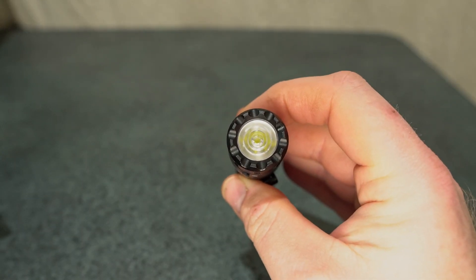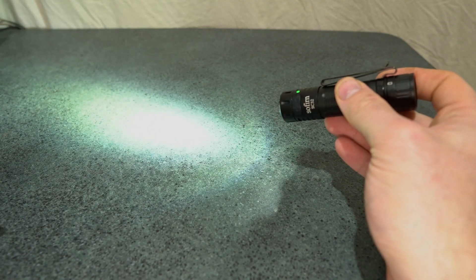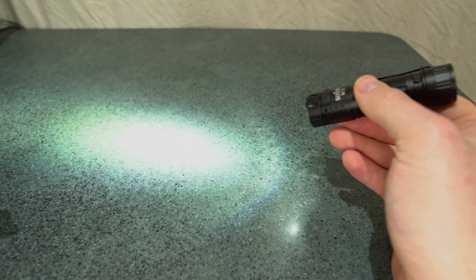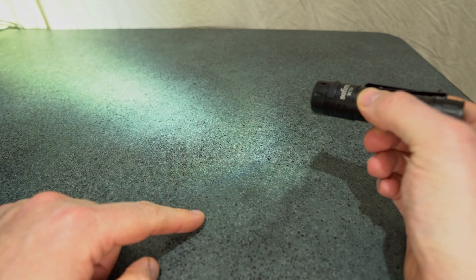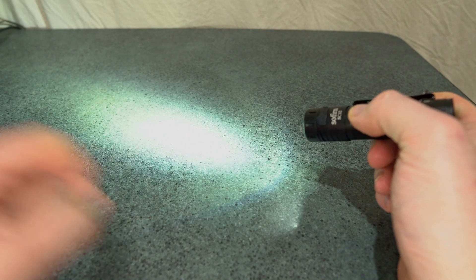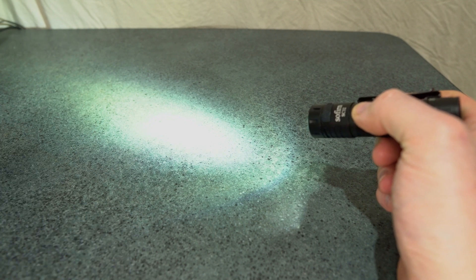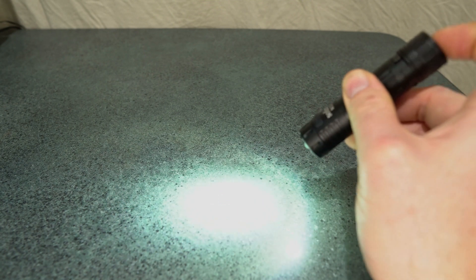With the Fresnel lens, it produces a very nice balanced beam — good distance and good flood as well. I found it very, very good. There are two outer rings which you can't see too well on camera, but they are present.